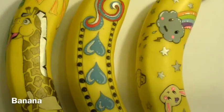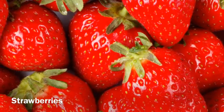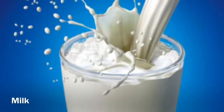La manzana, las bananas, las fresas, y la leche son un desayuno saludable.